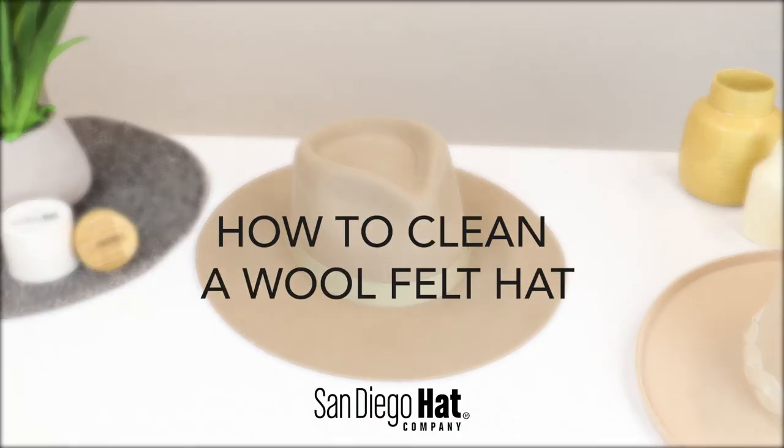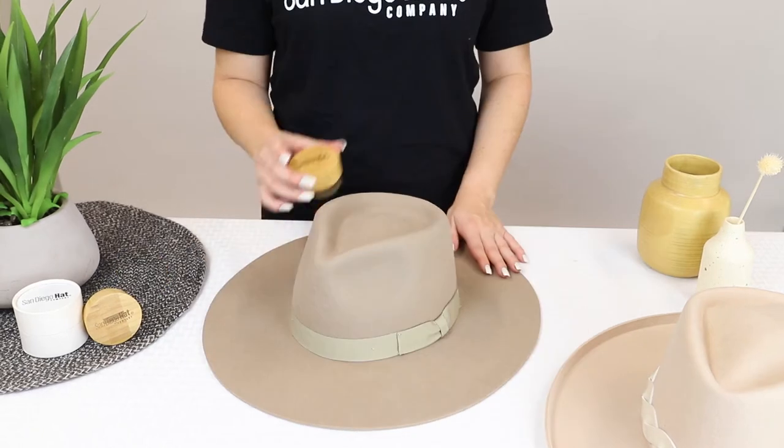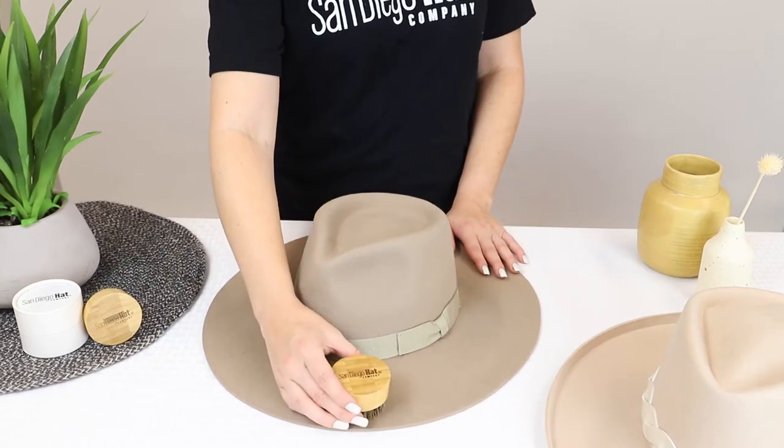Today we're going to show you how to clean a wool felt hat. Two items we recommend using are a lint roller and our hat cleaning brush. Let's get started.